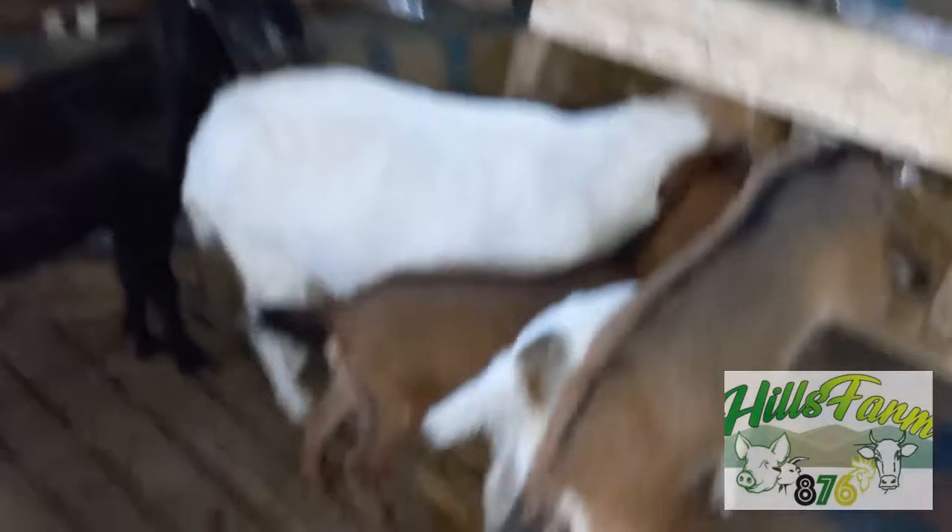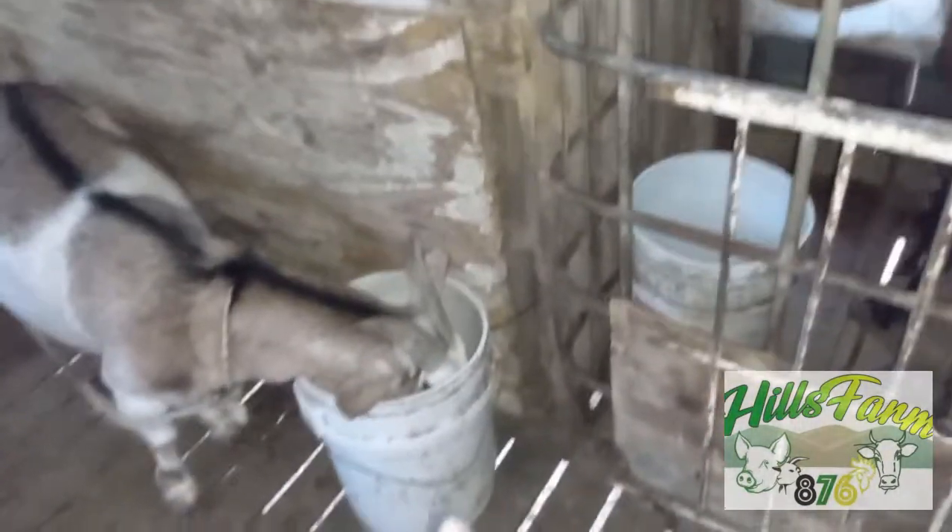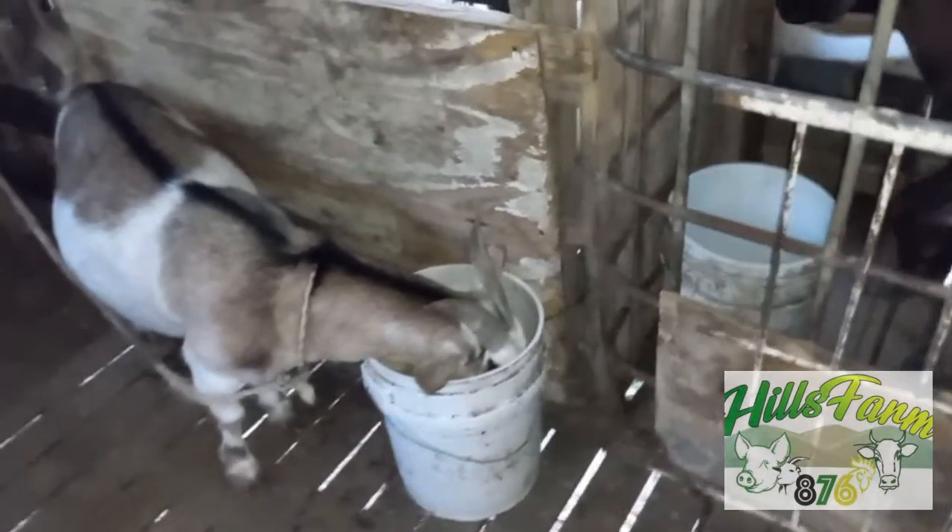We want to show the people — we don't want to hide it. You have some farmers that hide from people how they get good results. Hills Farm 876 doesn't hide it. Look — a goat in the bucket and it works. It works — best feed, best feed to feed your goat, your pigs, your cows, your ducks, your white fowl.